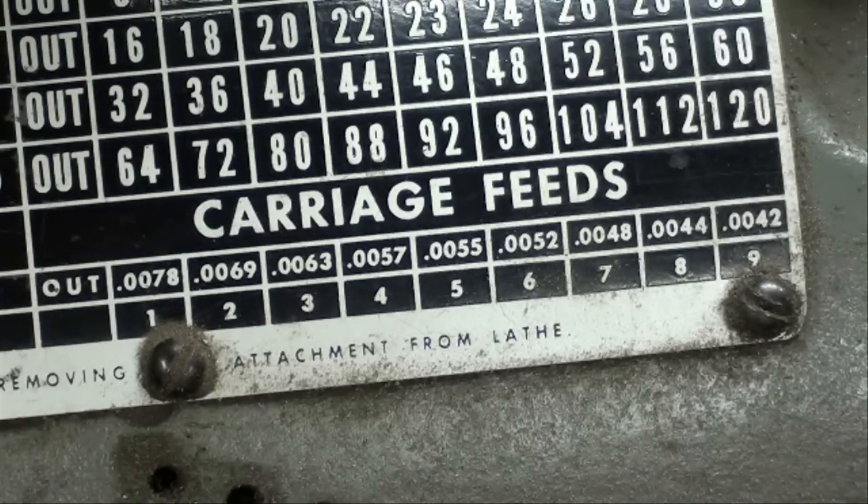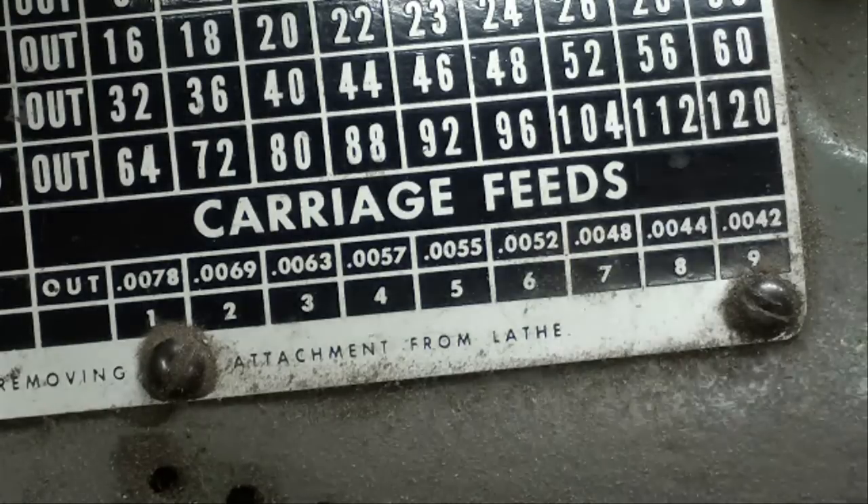Well, 120 threads per inch is a lot finer than you're ever going to thread anyway, but as a way of comparison I'm going to show you something else here momentarily. My way of working around that is what I'm going to show you.